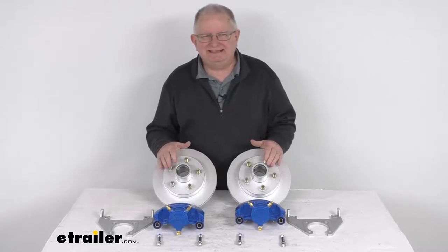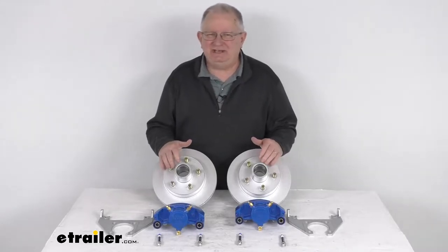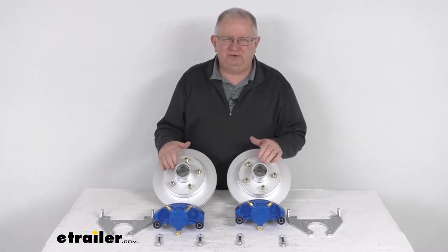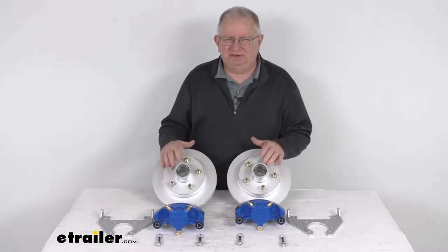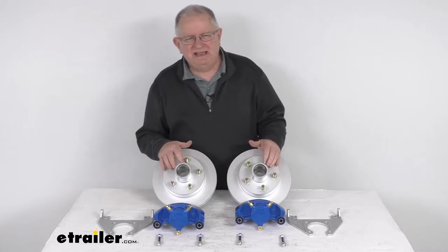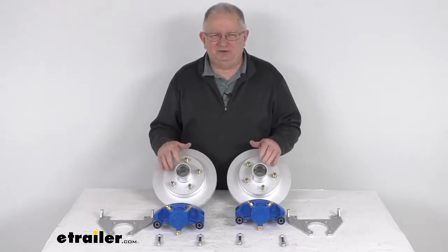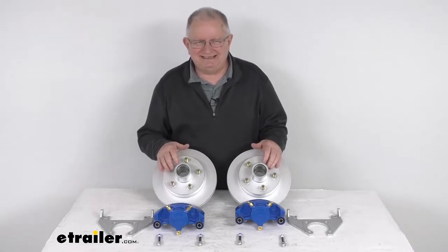These are a marine-grade brake assembly to make it very easy to change from a drum to a disc brake system for a lot better performance on your trailer. The disc brakes will deliver better performance than drum brakes because they'll give you more consistent stopping even at highway speeds and also dramatically shorter stopping distances.